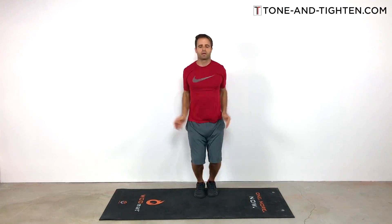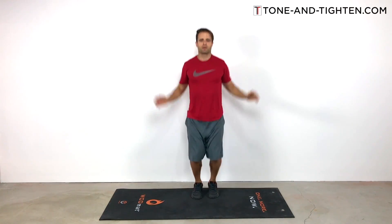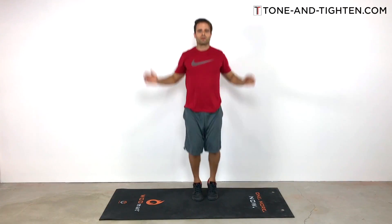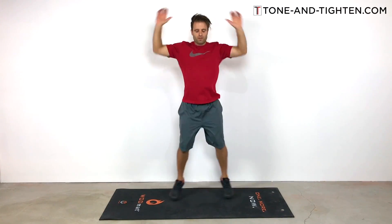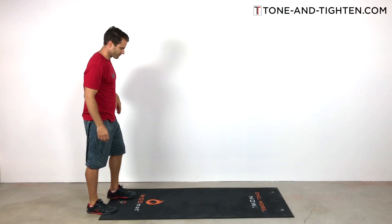Now we're going to do 40 jumping jacks — keeping the heart rate up, trying to get some great cardio going. You guys should be feeling this one by now. If you don't feel it by now, you're for sure going to feel it on the next exercise. Hitting the jumping jacks — light on the feet, leaping out to the side, and reaching over the head while you do that. This is your 40 jumping jack set.